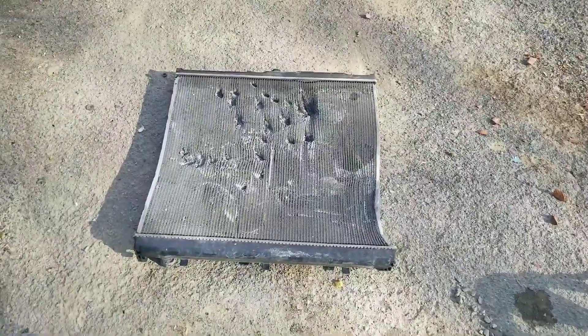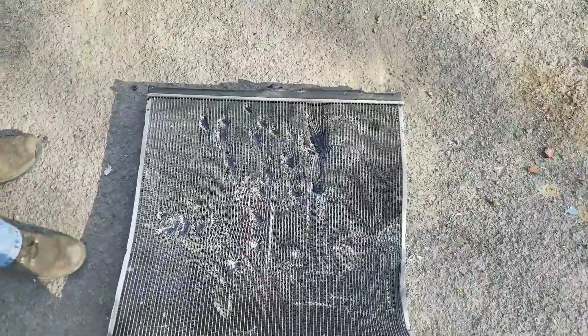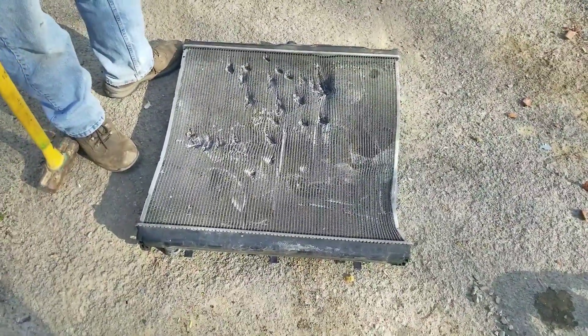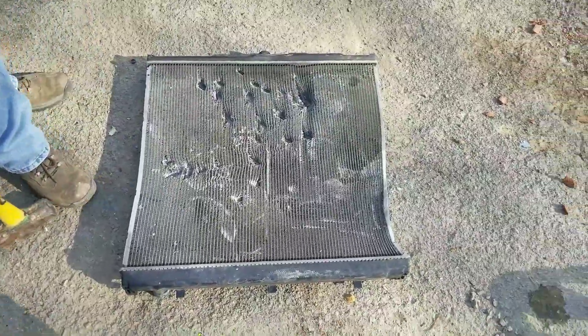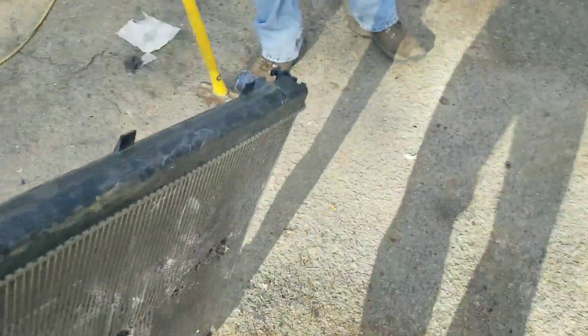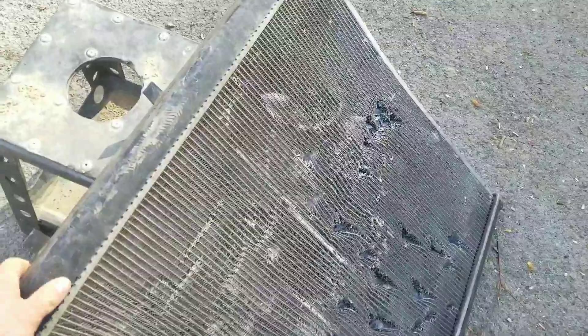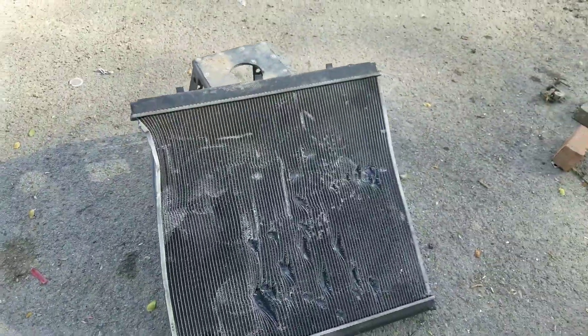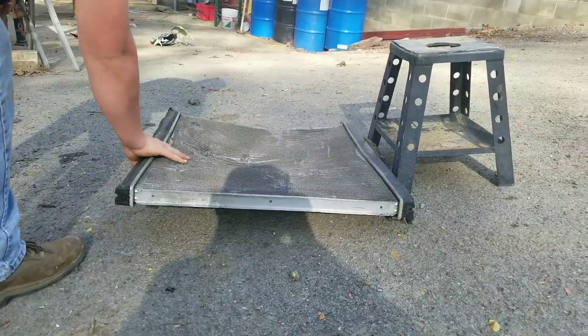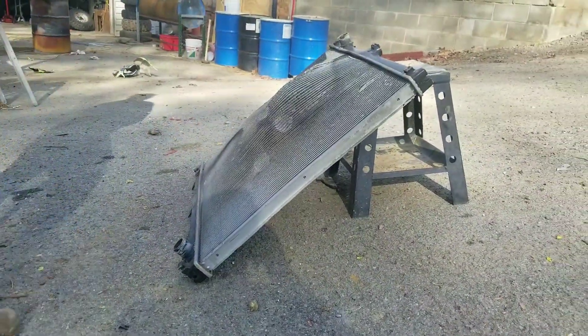So, time for the radiator. It's got a little bit of damage already, but we're going to see if we can put a hole completely through it with a sledgehammer. We're going to prop it up on something so it's not hitting the ground to try and get some penetration. We'll set it up against this handy dirt bike stand. How many hits will it take to go through a radiator?